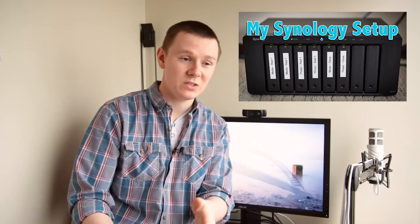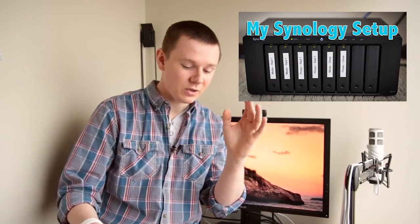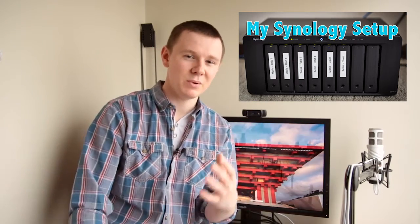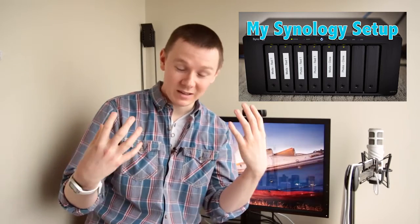Speaking of Synology, I did a separate video specifically on how I've set up my Synology — I'll put a thumbnail and link here as well. Synology is a network-attached storage solution; it's basically a server connected to my internet connection so I can access it anywhere in the world. You can do very complicated or very simple setups. They're a little bit pricey, but definitely worth looking at if you want to invest in a solid backup strategy.